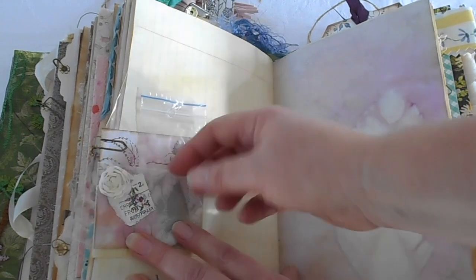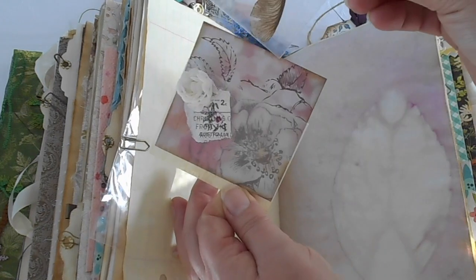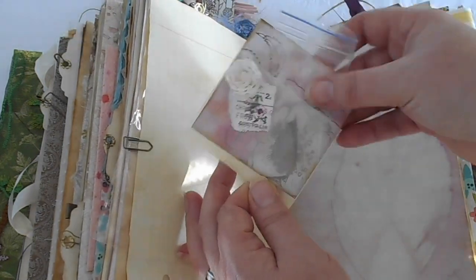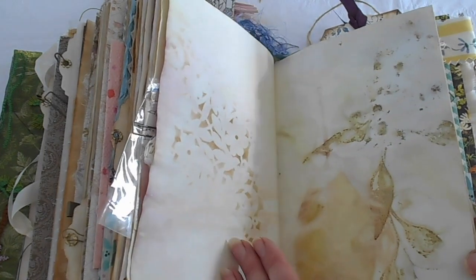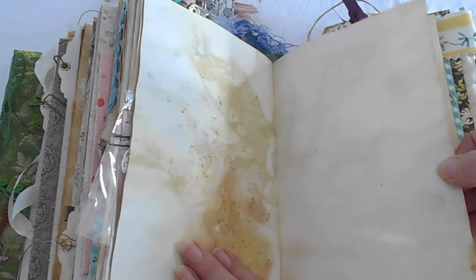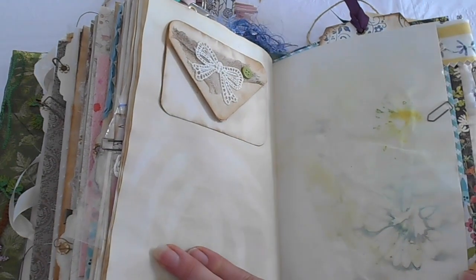Here we have a stamp with Sturt's Desert Rose actually on it — an Australian stamp — and a little seed pod, just like a seed there, to collect up for later. Another leaf impression, some more leaves, leaf impressions, copy-dyed papers, echo-dyed papers, another daisy.